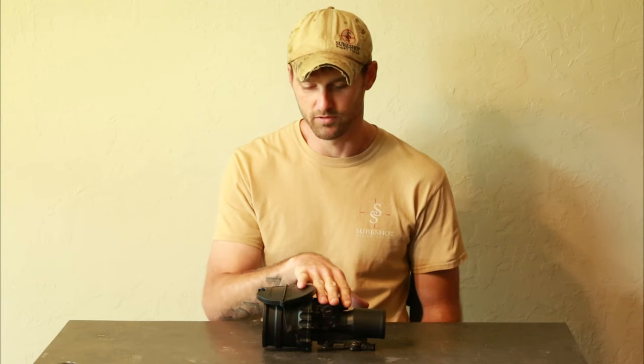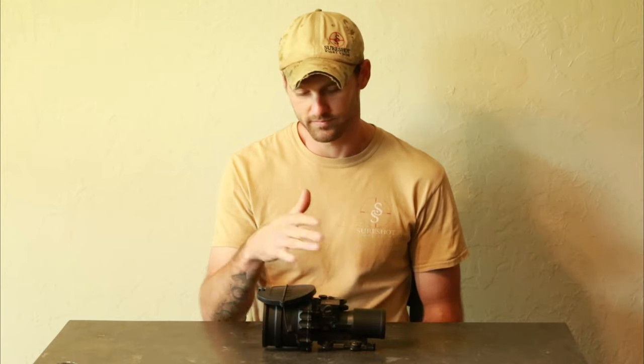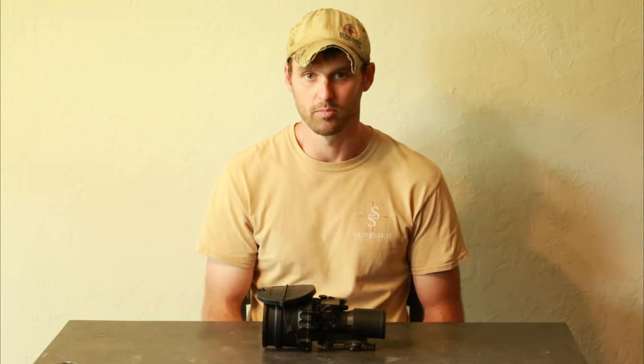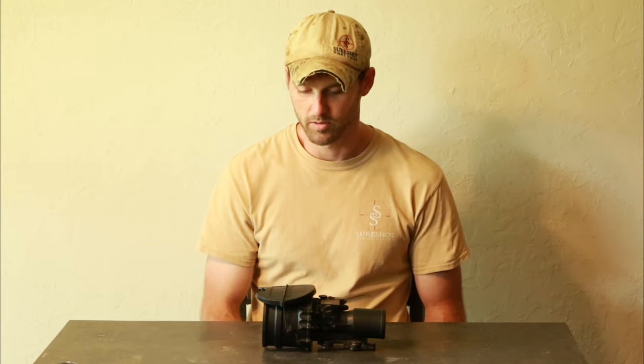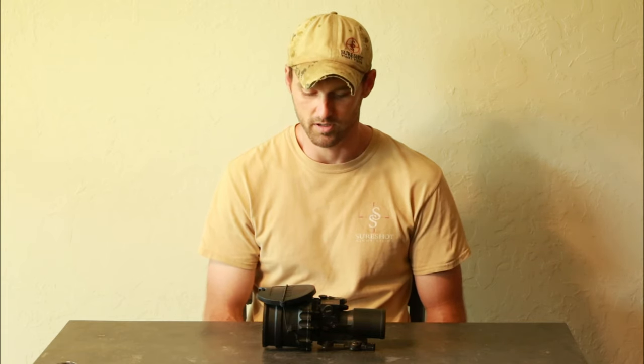Most of these Omni-7 units came with a 64 line pair tube. Signal-to-noise runs anywhere from 28 being your minimum on Omni-7 on up — some probably into the mid-30s on the really good ones. Most of the time, you're looking at 64 line pair and roughly about 30 signal-to-noise or so as the average on these Omni-7 tubes.